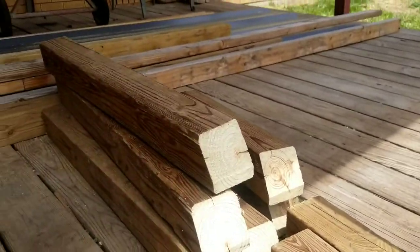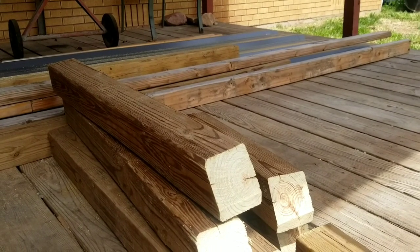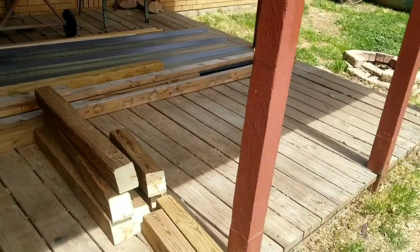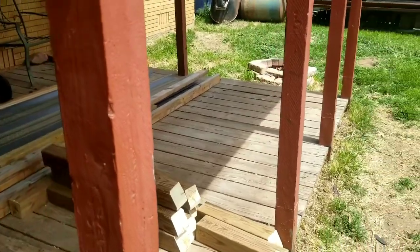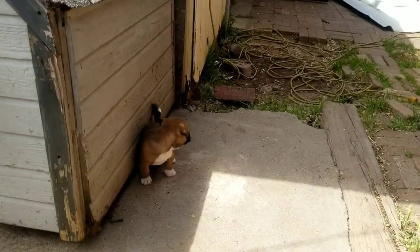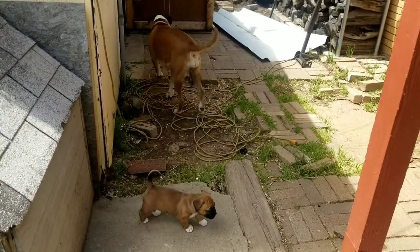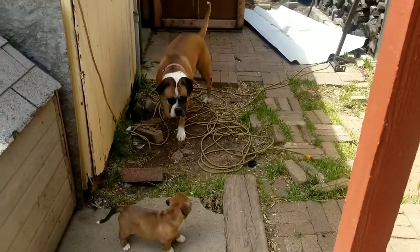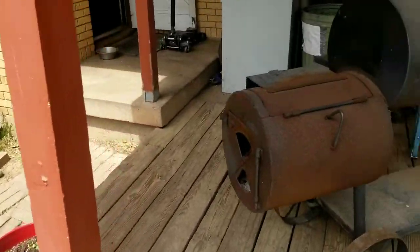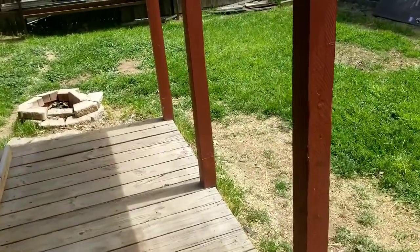I'm gonna use those two-by-fours in the background for part of it. I'm just trying not to spend a whole bunch of money right now — I don't know how serious I'm gonna get into this gardening stuff. And there's little Tricksy just playing outside; she'll be five weeks old tomorrow on the 21st, she's cute as a bug in a rug, and I'm probably gonna keep her. Just a little update and I'll continue this when I have more time.